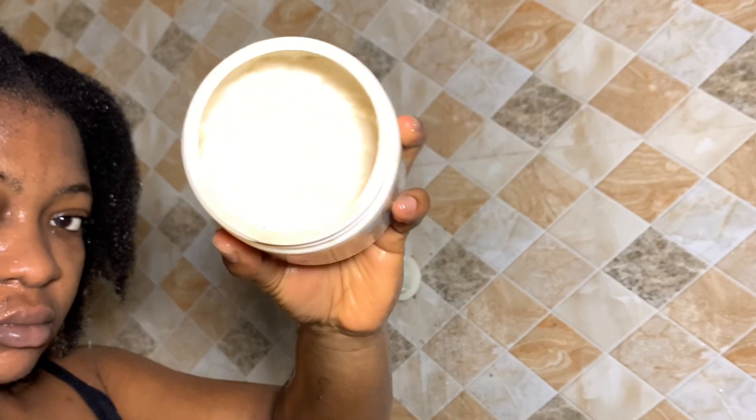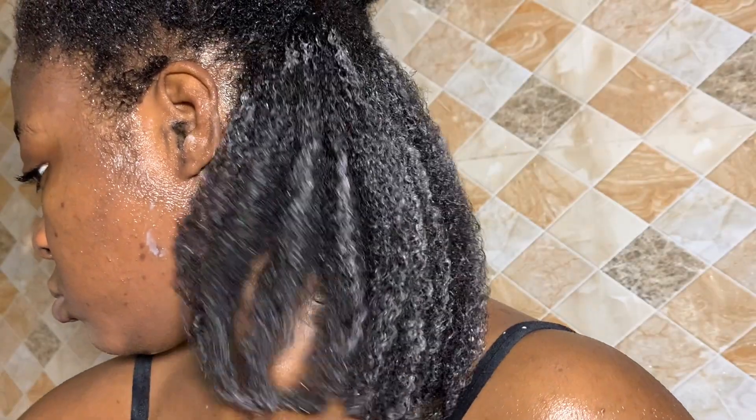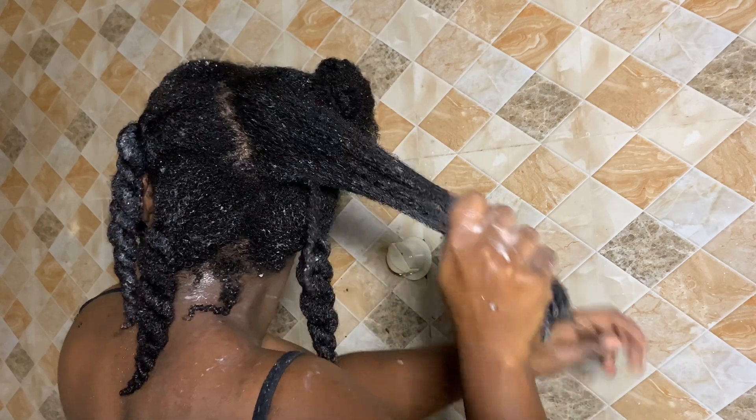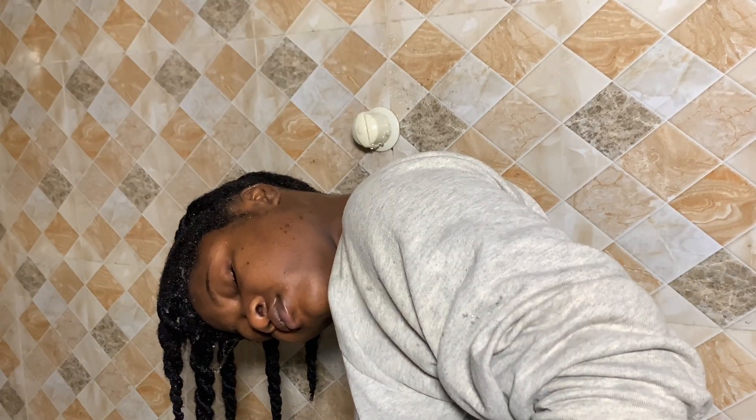Normally I preach that deep conditioning is a treatment and skipping one week won't hurt your hair. But immediately after a protective style I would advise that you deep condition, because moisture needs to be restored deep into your hair strands. After shampooing I deep condition, then thoroughly detangle and moisturize. Unfortunately my lighting battery died so I can't show the scalp care part — if you want to watch my full wash day routine I'll link it in the description. See you in my next video!